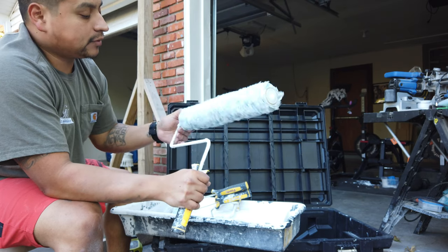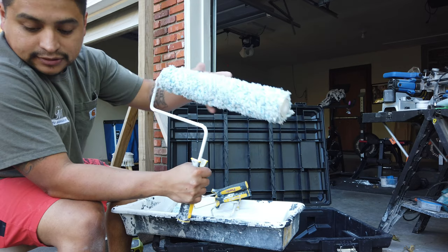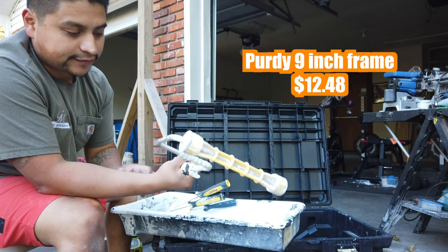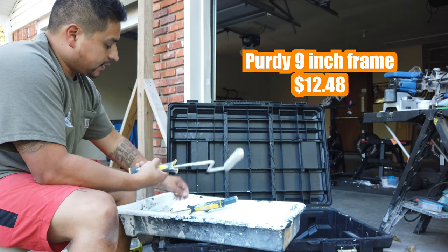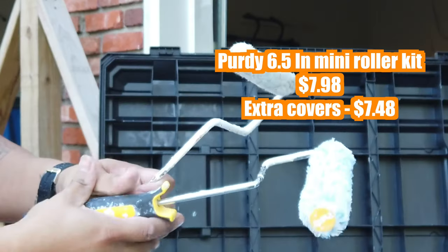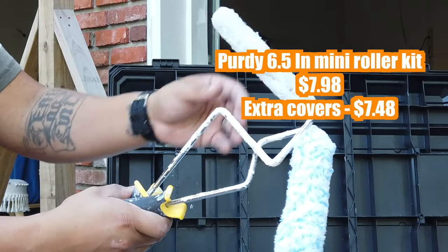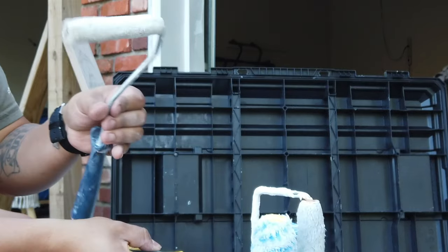Most of the apartments that we do all have texture on the walls or on the ceilings, so we use these longer naps to get the paint into the texture. Also carry a nine-inch frame just in case — if anything happens to my frame, I have an extra and we can keep going. And then just a small roller — the Colossus six-inch right here. This one's probably trash, but this is one of the shorter naps for cabinets or doors. Another six-inch, and then a tiny four-inch for little touch-ups.